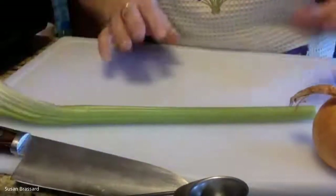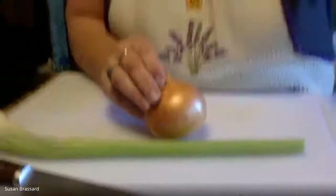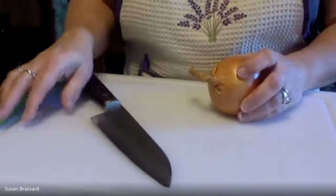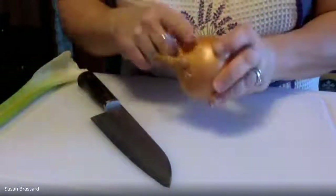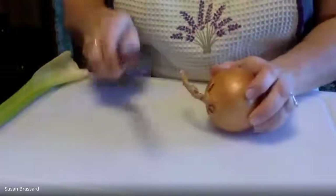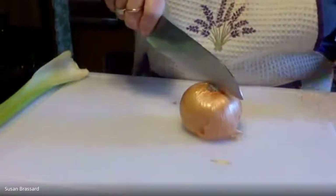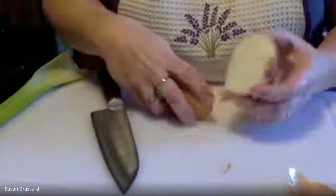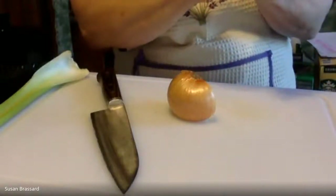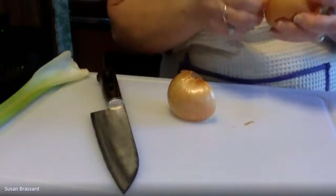I'm going to need about a cup of chopped onion so a medium-sized onion is fine, I'm going to use the whole thing. Then a stick of celery and about a quarter of the green pepper, because I only need a half cup of pepper and a half cup of celery. With the onions, keep that root end attached as you're cutting — the stem end we're going to trim off. I'll cut straight through that root keeping it attached, then peel it and do just a rough dice. It doesn't have to be super fine.